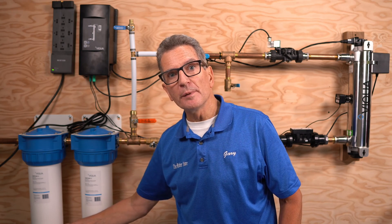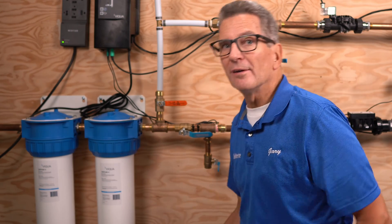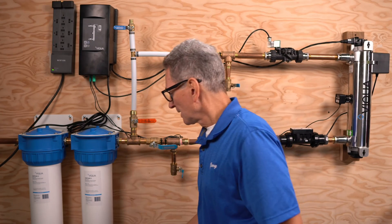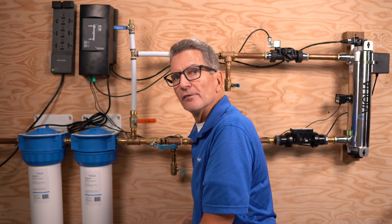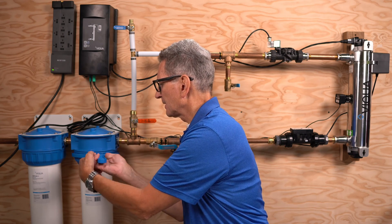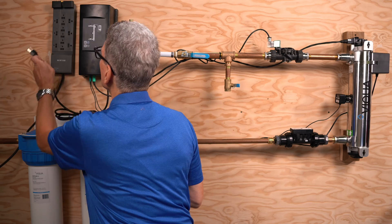If you haven't done so already, the filters need to be replaced. The first filter is the sediment filter; the second is the carbon filter. These Viqua filter housings have a drain plug on the bottom — open it to drain the water, making the housing lighter to handle. Use a filter housing wrench to loosen it — lefty loosey, righty tighty. Unscrew the housing, drop it down, dump out the water, replace the filter, close it back up, and tighten. They say hand tight is enough, but I find you need a little more with the wrench.